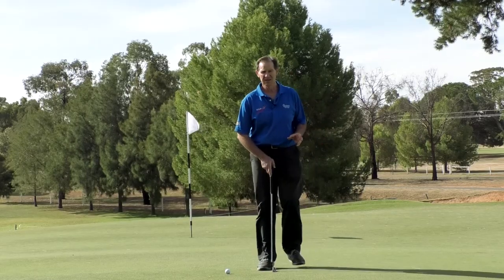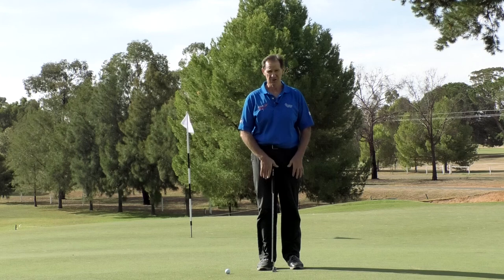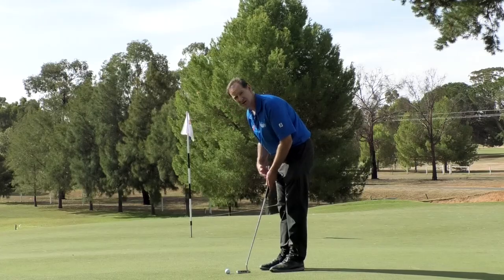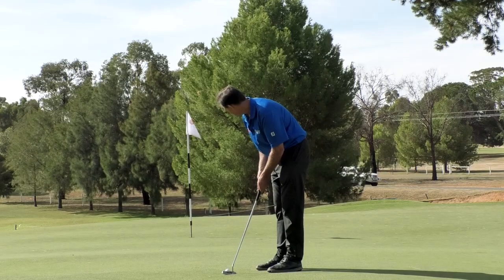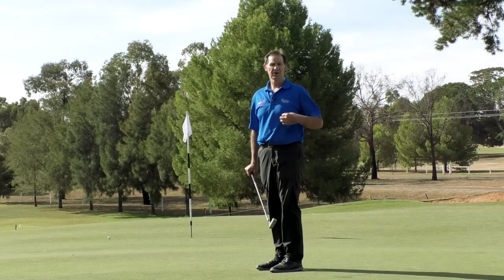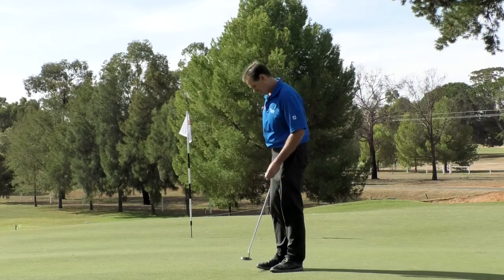One of the issues I see with a lot of our club members is they try to shorten their stroke in order to hit the golf ball softer. In effect, what actually happens is we give ourselves more chance of hitting the ball further. So I'm going to demonstrate that short, jabby stroke — with that, we have too much acceleration in the putter head, giving us zero control over our distance.